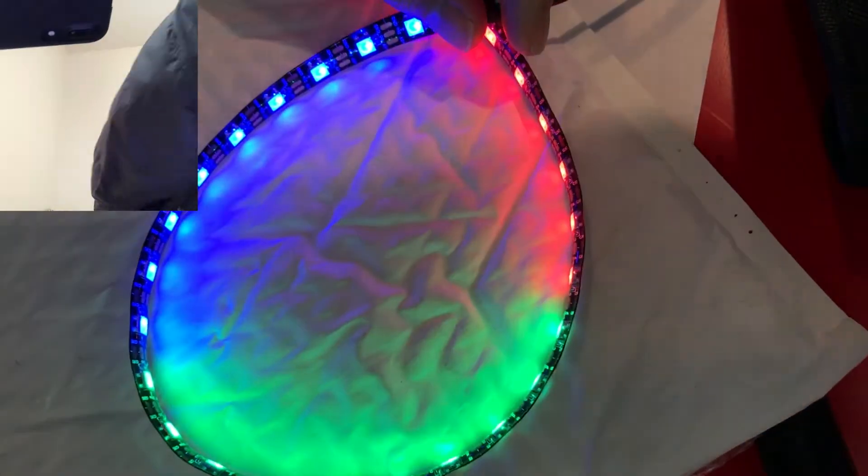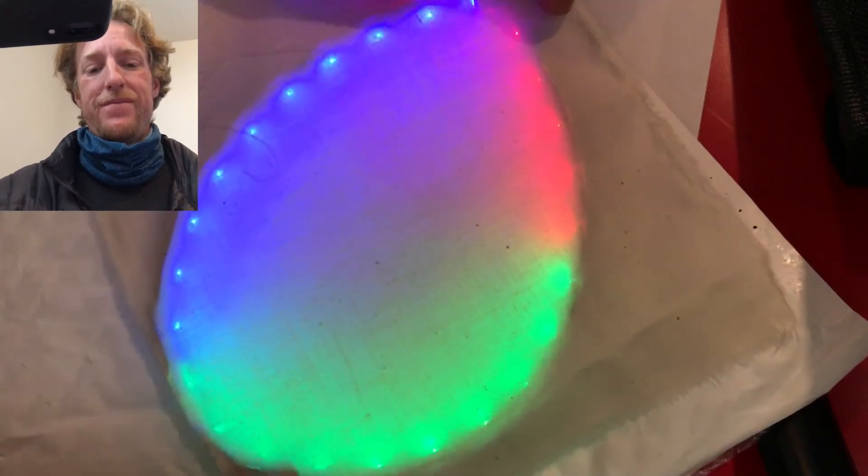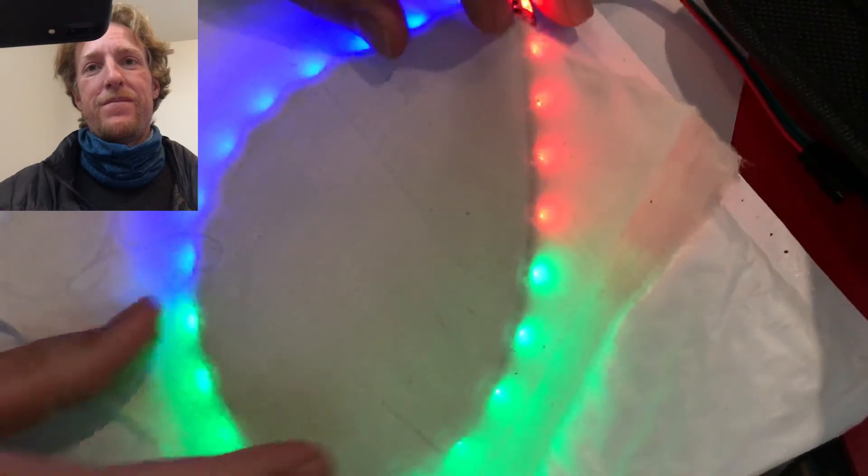When diffusing your lights, pay a lot of attention when you're placing them down to whether you want the lights to diffuse inward, or maybe in a different direction. You can flip them around and place them in different spots on your fabric. Here's diffusing outward.